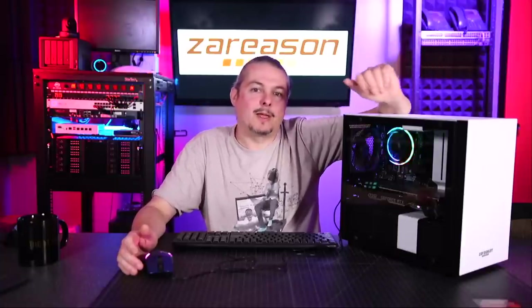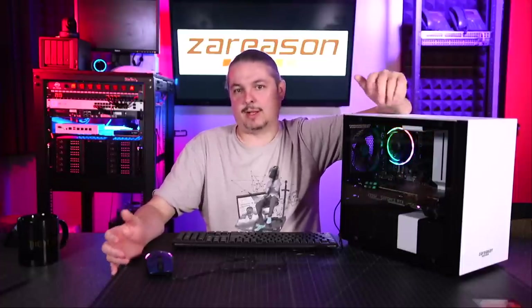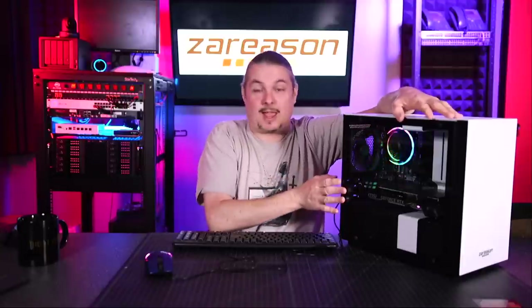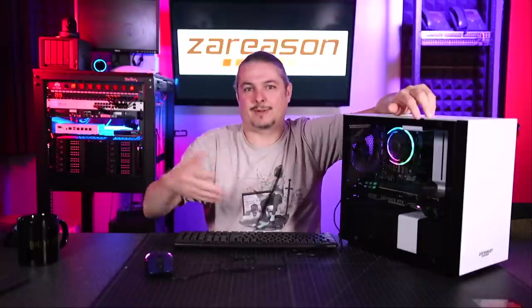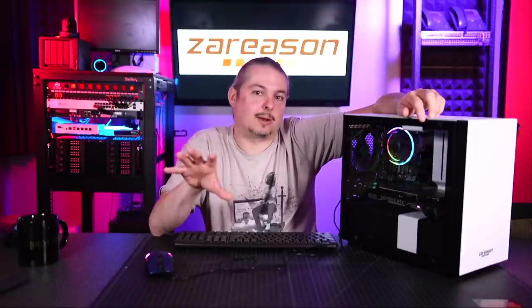ZaReason is a custom integrator who's actually been around for quite a while. Their niche, their specialty, is building custom systems that just work with Linux. This is a gaming Linux system, which of course is great, but they do servers as well and other different systems including laptops.